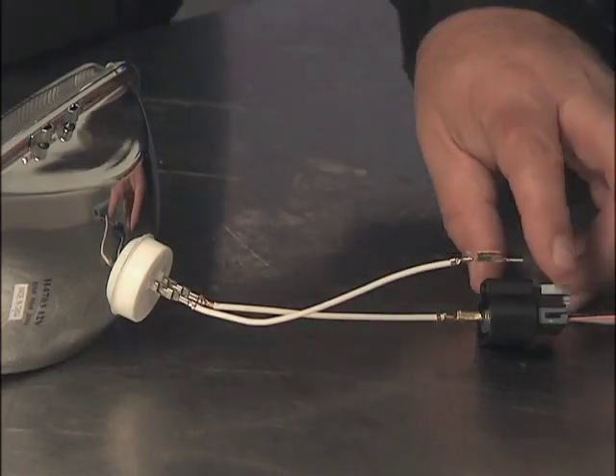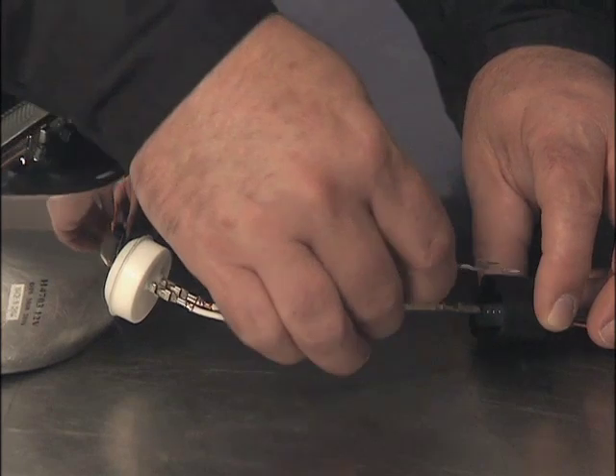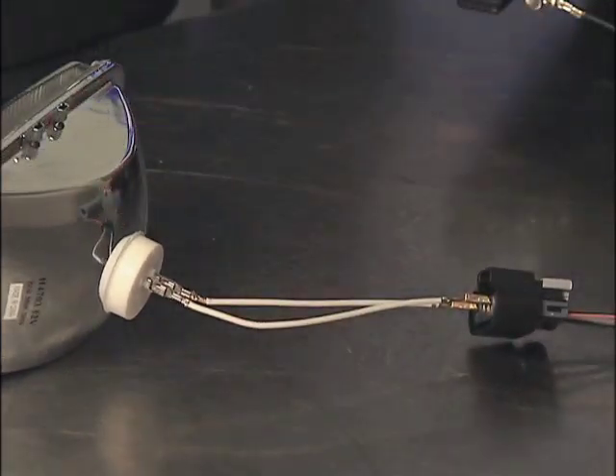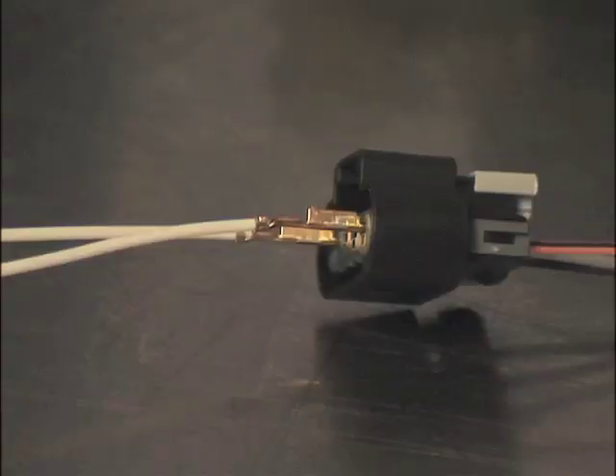The first step is to attach a small automotive seal beam lamp to the fuel pump power and ground connections at the fuel tank. We only need a couple of amps to load the circuit, so a small seal beam headlamp should do the trick. Be sure to use the correct mating terminals so you don't deform the terminals on the vehicle harness.